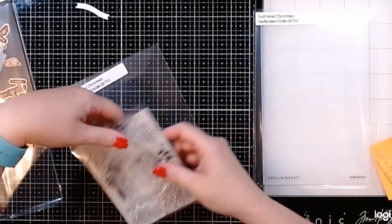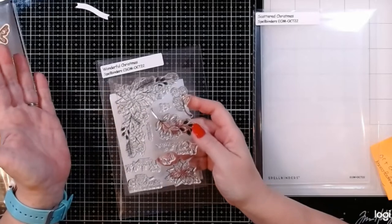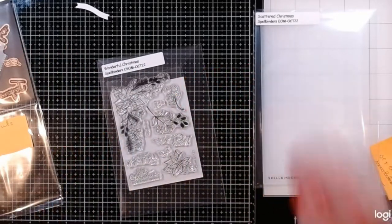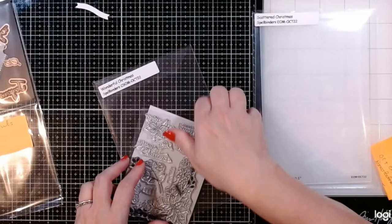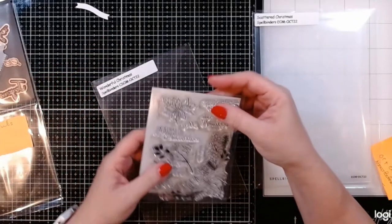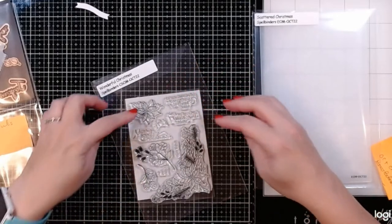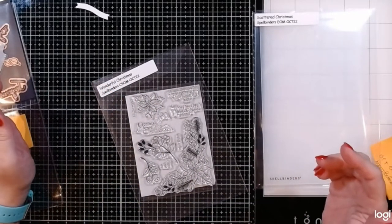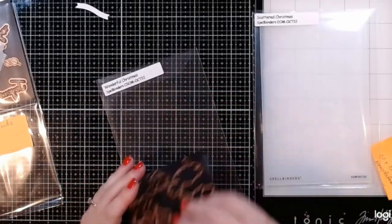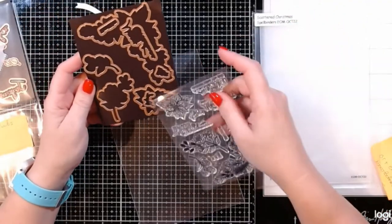Then we have our clear stamp and die of the month. We've got a poinsettia swag — basically a Christmas swag with different pieces that go with our Christmas theme. We've also got some sentiments: 'Merry Christmas,' 'peace love joy,' 'warm wishes,' 'have a wonderful Christmas,' 'wishing you a Christmas filled with sweet memories.' We've got a separate poinsettia which looks about the same size as the main focal image so you can do some layering, plus different floral pieces that go along with Christmassy florals.